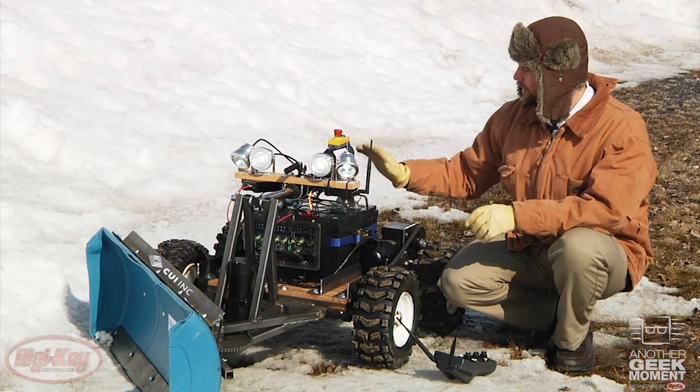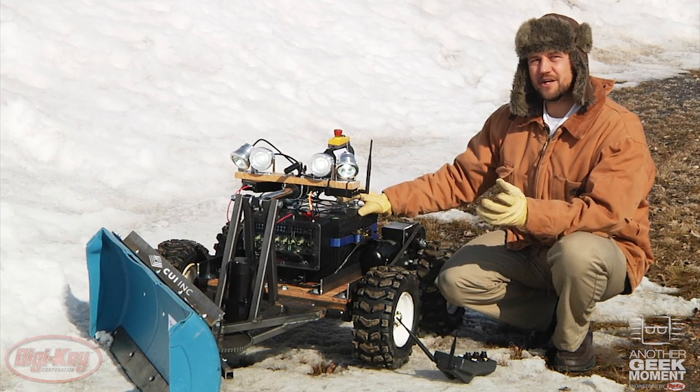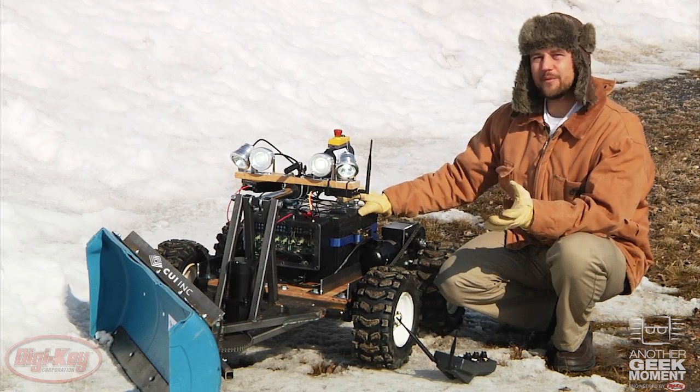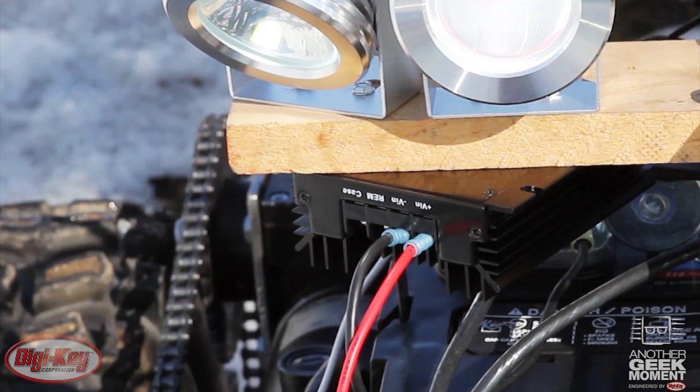I could have hooked these up to one of the two batteries, but it would have discharged them unevenly, leaving the pack unbalanced, and that requires me to charge the batteries separately, either using two chargers or taking twice as long, and that's not a great solution either. So instead I went looking for a high power DC to DC power supply and found this 200 watt model from CUI.